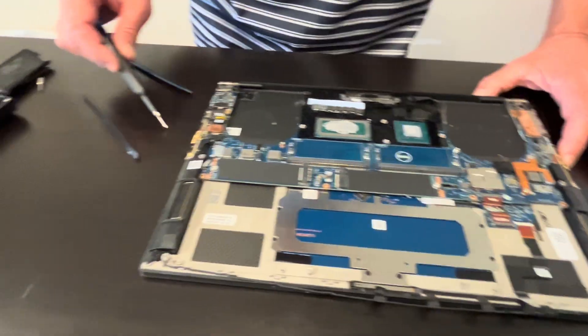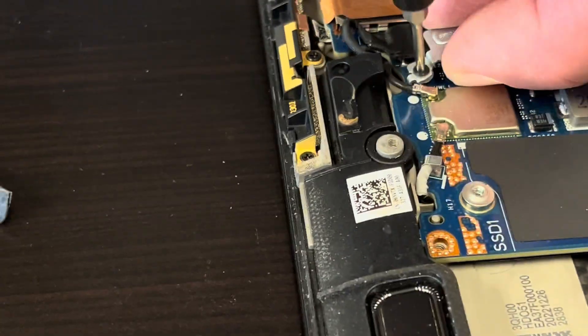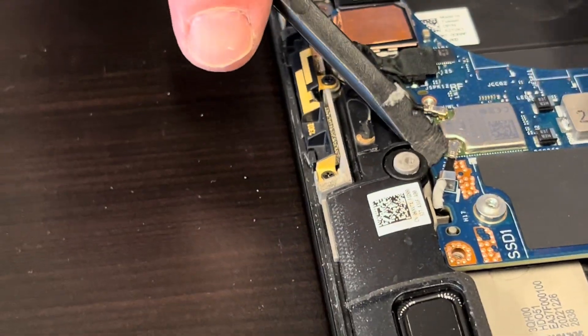Now we can see our Wi-Fi card. Unfortunately it is soldered on the motherboard, so if it doesn't work you have to replace the whole motherboard.